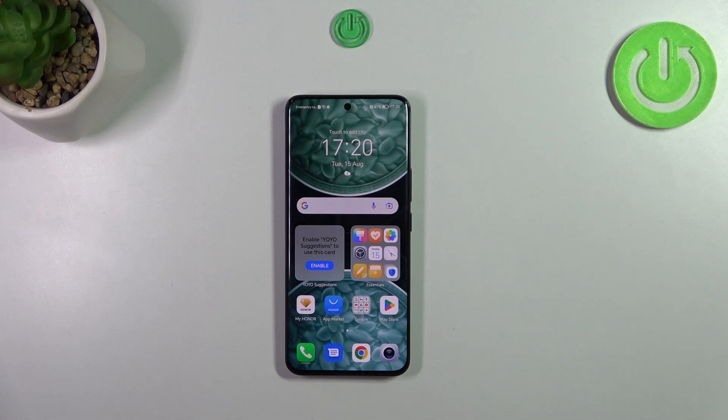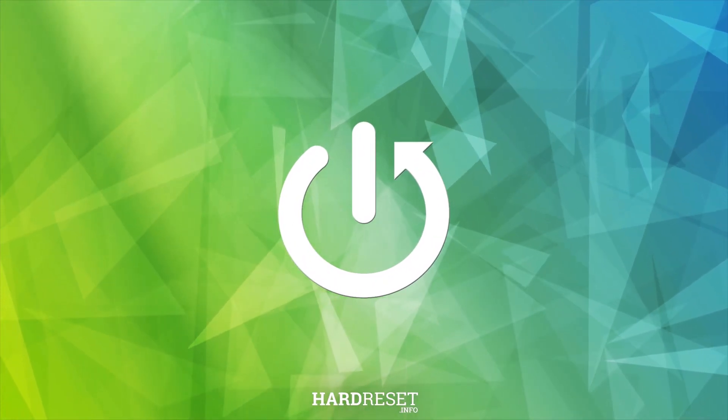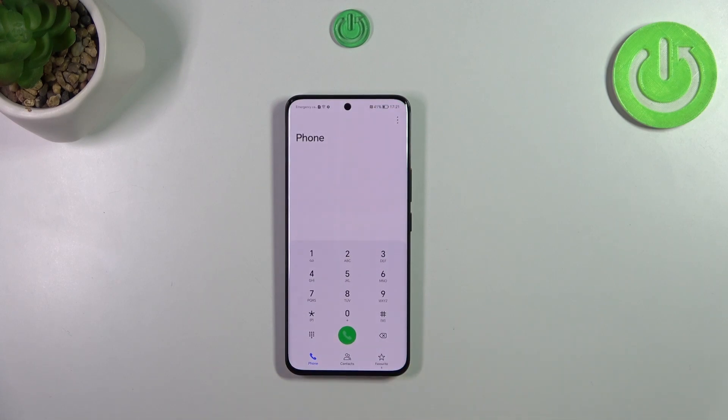Hi everyone. In front of me I've got the Honor 90, and let me share with you how to block a number on this device. I'd like to show you two different ways how to block a contact — a number you've got saved and another number which is not saved on your contact list currently. Let's start with your contact list.